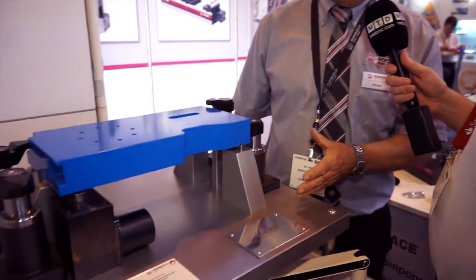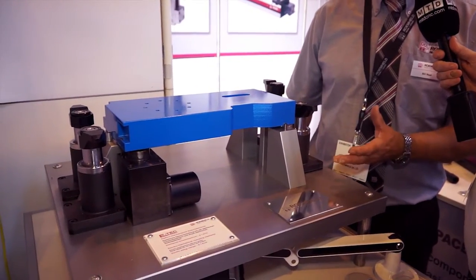This is our new range of swing clamps, electrically operated as opposed to hydraulic or pneumatic. It's part of our ETEC green range — cost saving, power saving.